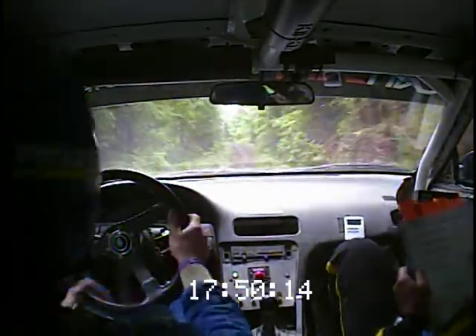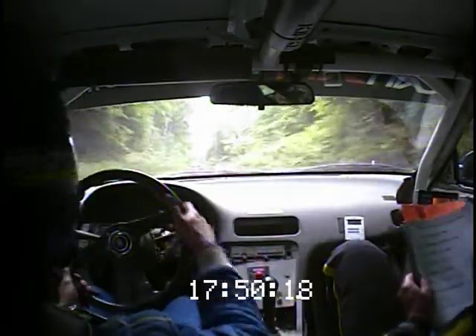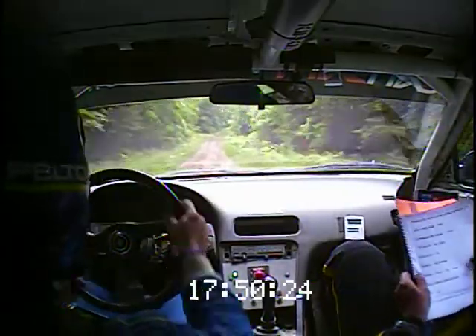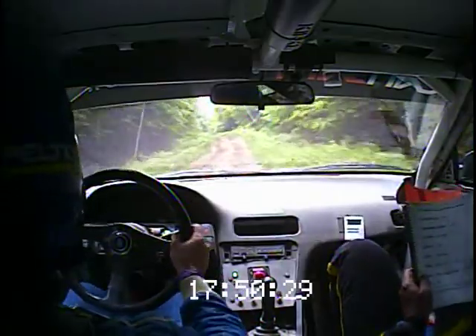Rough. Into left 6 plus, opens at crest. 60. Crest right 6 plus. Then 80, over bump, another right 6 short, into crest, and dip into left 6 short over a crest, over a kick.